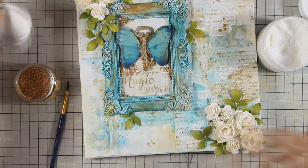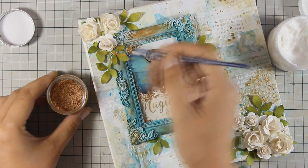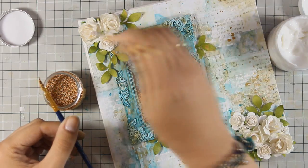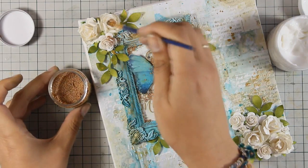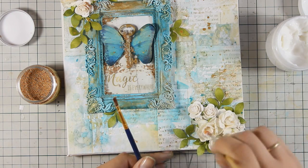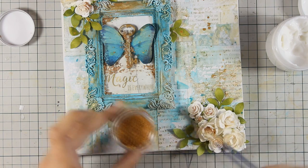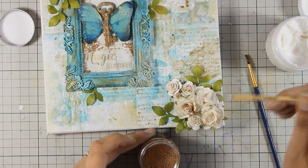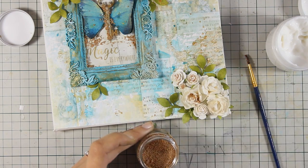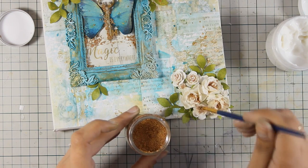Since my flowers are only white, to add a little bit of interest and some more detail on them, I decided to go with those copper microbeads that I have used on my frame as well. I am adding a little bit of gel medium at the center of the flowers, dipping my brush on those microbeads and applying them on top of the flowers. This is going to add a little bit of color on the flowers and at the same time add a beautiful texture. Plus, it brings everything together since I am using the same elements that I have used inside the frame where the butterfly is on my canvas. I am going to apply them not only on the center of the flowers but also around the frame, just a tiny bit here and there.